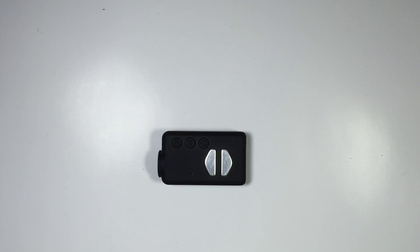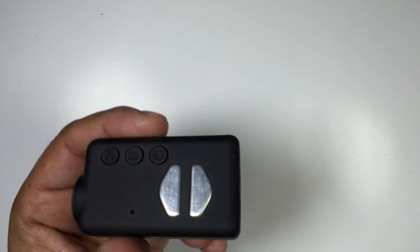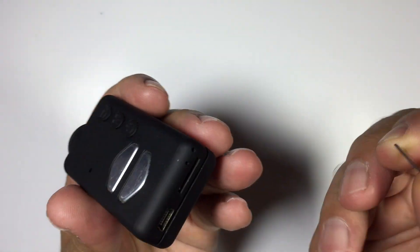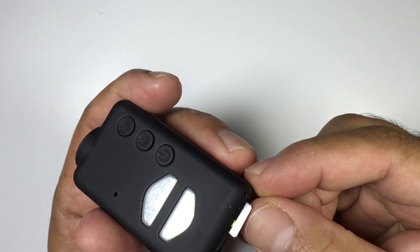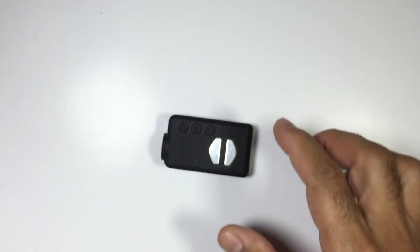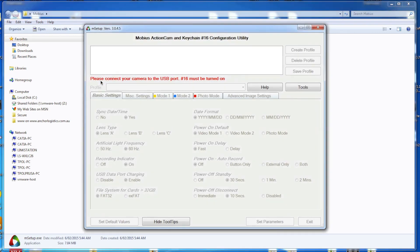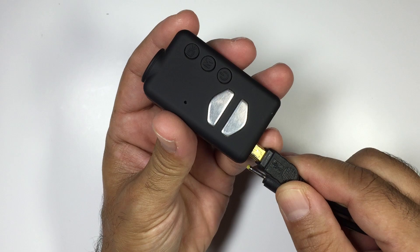I'll show you exactly how that works. First thing we're going to have to do is upgrade the Mobius to the latest firmware. You need to make sure you have a memory card in there. It goes in upside down like so — put that in and we should be good to go. I'll get the software up and running, so we just plug this in here.